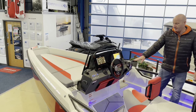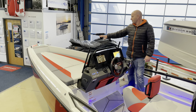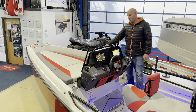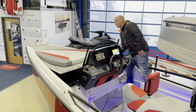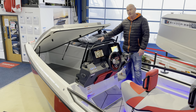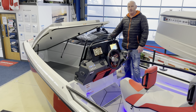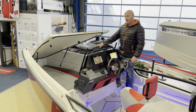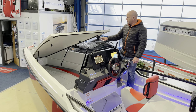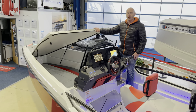As you go up to the bow there's a step. This boat has the optional sun pad cushion fitted. The cushion stows away into this locker here, which has a non-slip mat in it and is fully drained. The cushion also doubles up as a mattress because there's a tent option on this boat, which I'll show you in a moment.